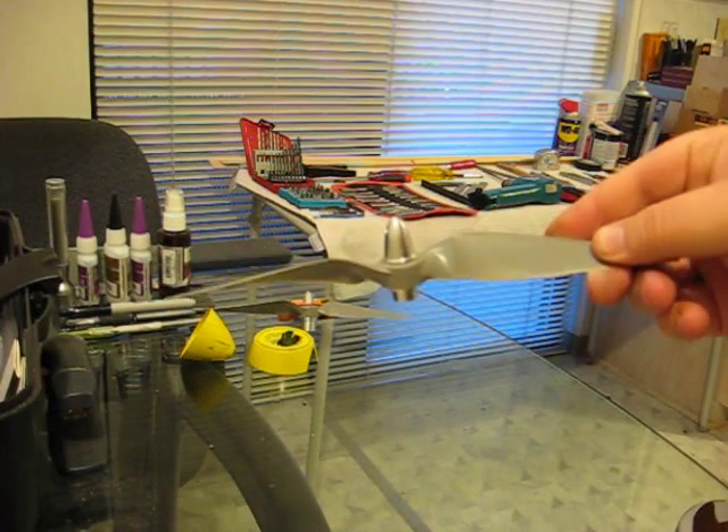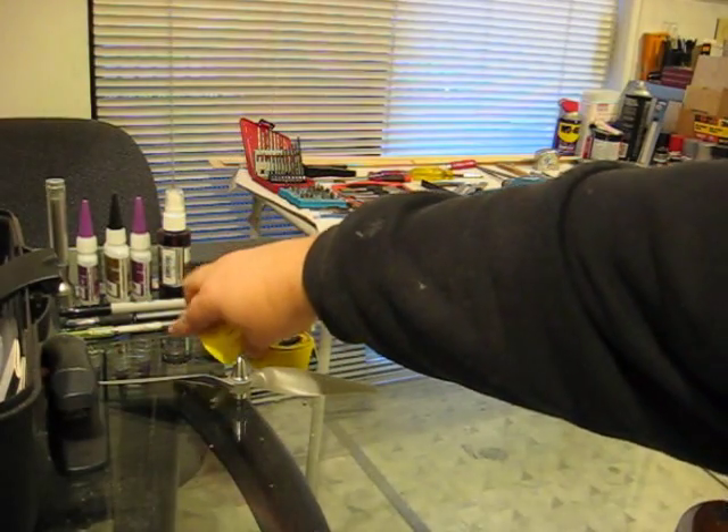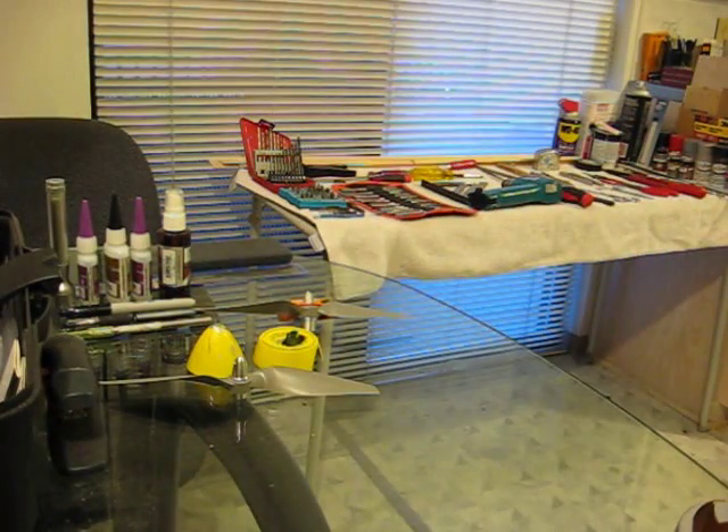There's the solution — just a generic prop adapter. Obviously the nose cone is a lot smaller, but who cares.